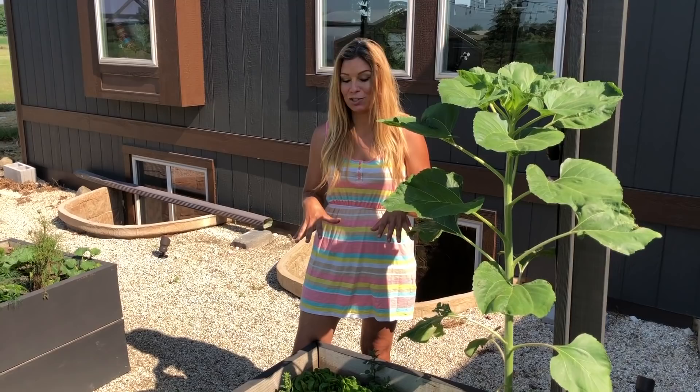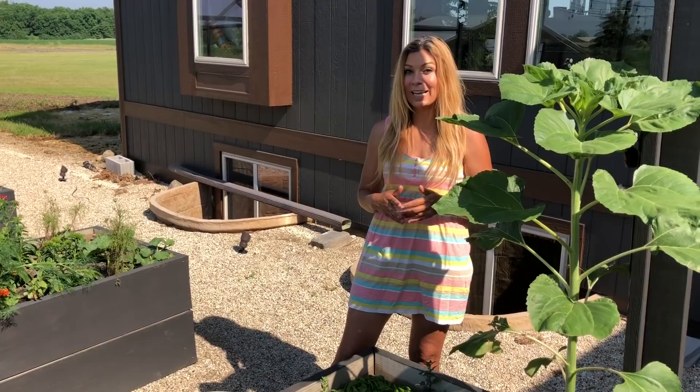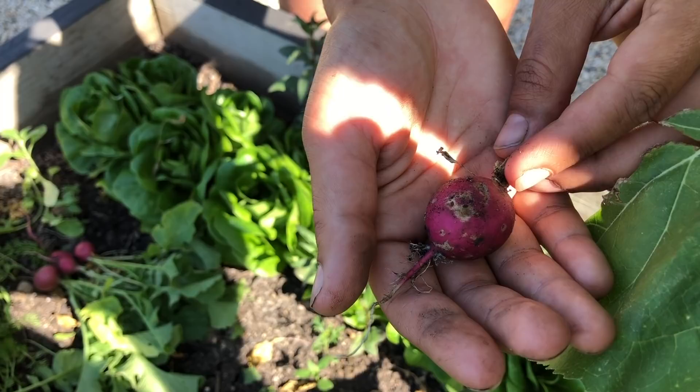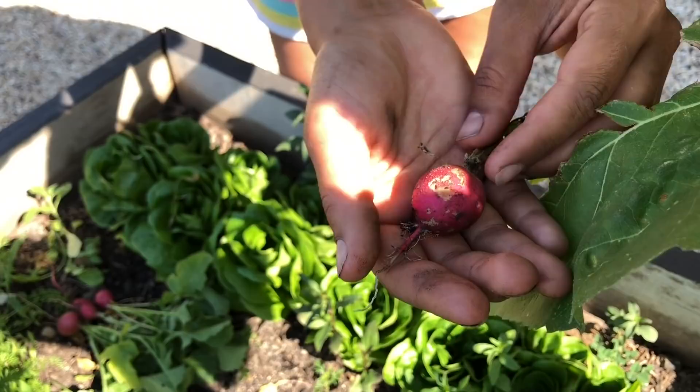Now we're a week later and I'm going through the rest of the radishes to clean this all up. We're harvesting and also getting rid of some that have really big holes in them because we know there are worms in them. Radishes with holes like this will have a worm in them — I've already broken a few open and there's a little white worm. Last week I harvested the larger ones and left the smaller ones to gain a little more size, and they did, but I ended up with some worms.